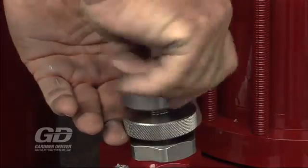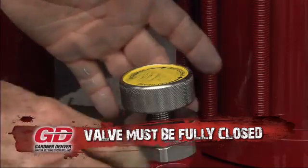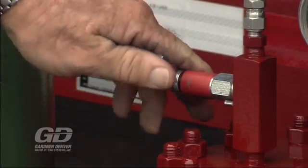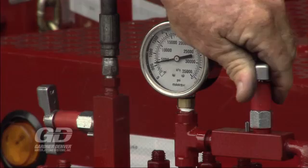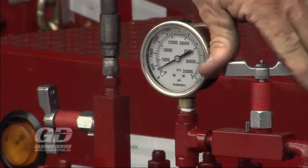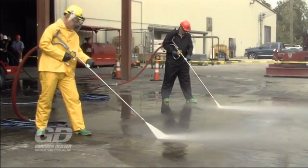Once the pump is up to speed, you need to fully close the flow control valve. It is very important that the flow control valve is completely closed. You can now slowly bring the pressure up by opening the valve to the nitrogen bottle until the desired pressure is achieved. When you need to increase or decrease pressure during operation, simply add or remove nitrogen. At this point, all your guns are operating at the same pressure.